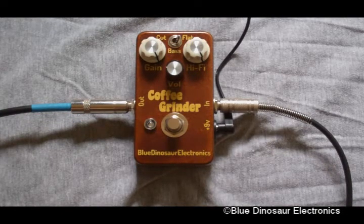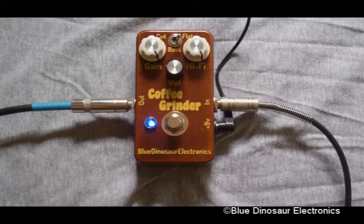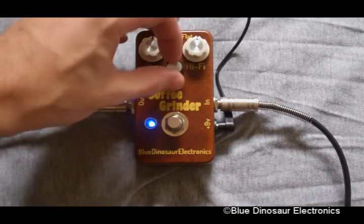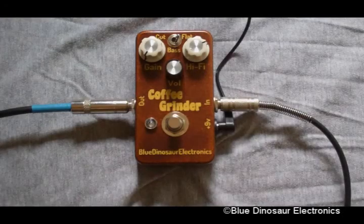The Coffee Grinder also makes pretty good bass fuzz. If you want to kick in just a little bit of scuzz on top of a bass tone, you can turn the gain down.